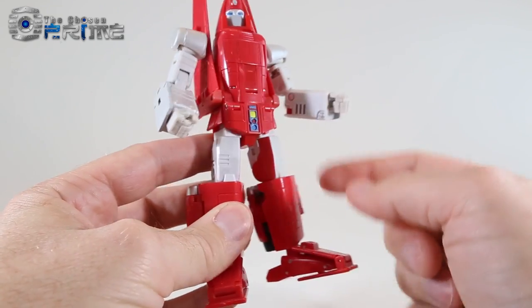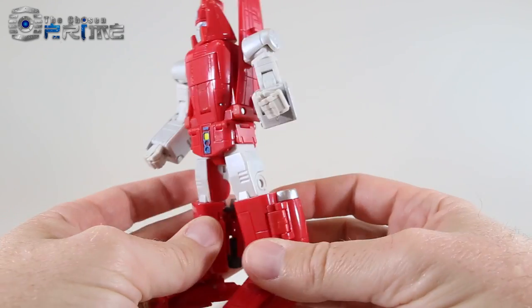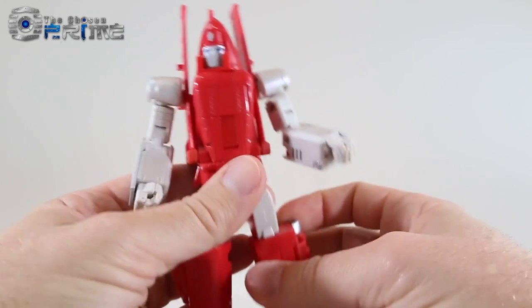He does have red paint on the inner thigh due to transformation to his jet mode, but you really don't notice it too much when you're messing with the figure. Overall, a very clean robot mode.